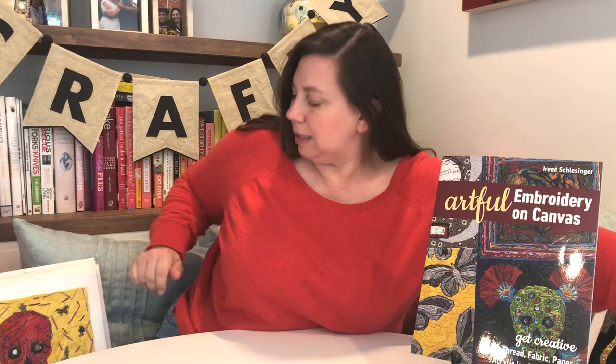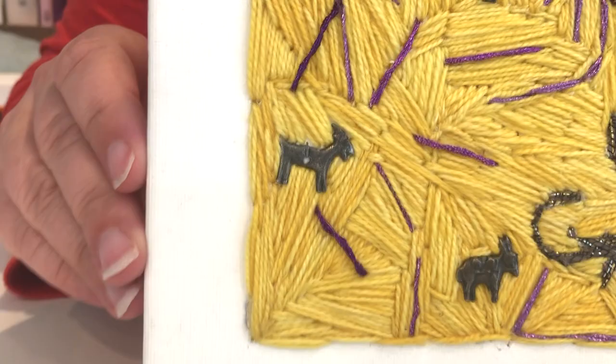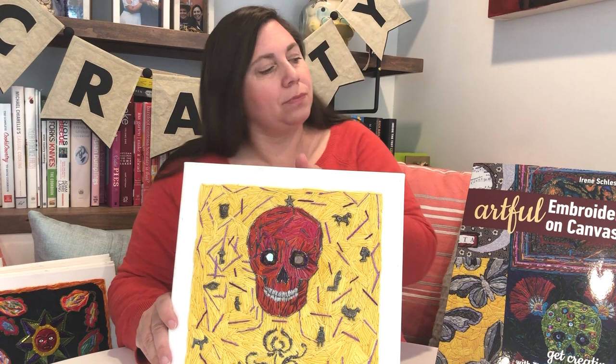She also adds really cute little metal pieces called milagros, which are found in Mexico, so this definitely has a Day of the Dead theme. She's added some cool mirrors, and she's going to teach you how to attach the mirrors and stitch around them to bring interest to the eyes.